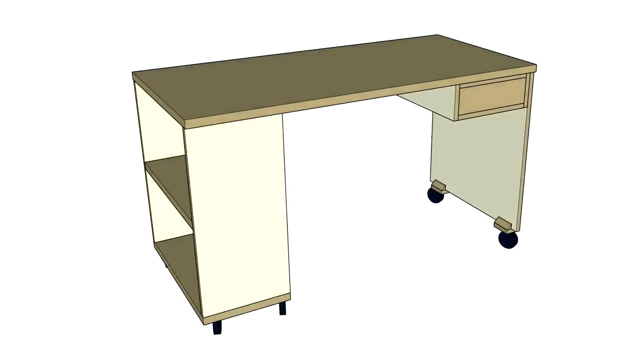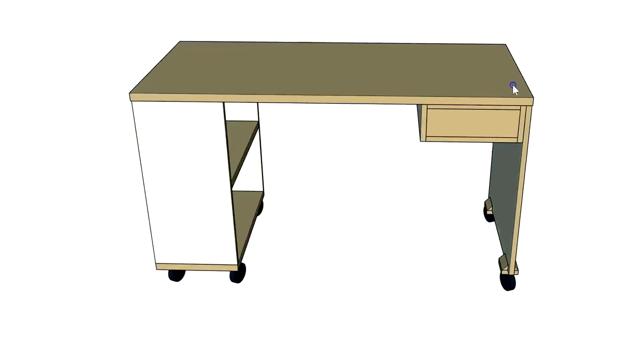He wanted the desks to have some shelves and a single drawer for storage, to be dismantle-able so that they can be easily transported, mounted on wheels so that they can be easily moved around, and built to last. He mentioned not wanting anything made out of chipboard. I used SketchUp to design the desks and after making a few changes, here is the design that the client was happy with.